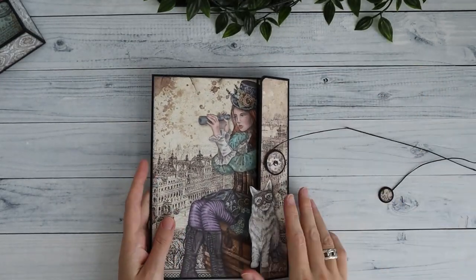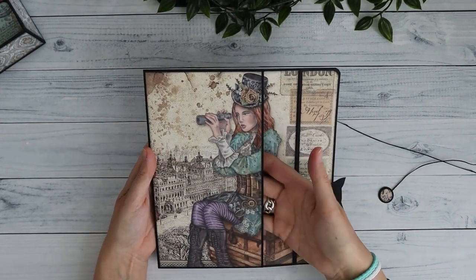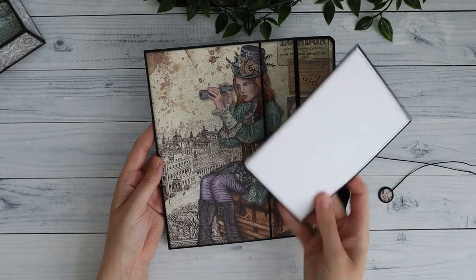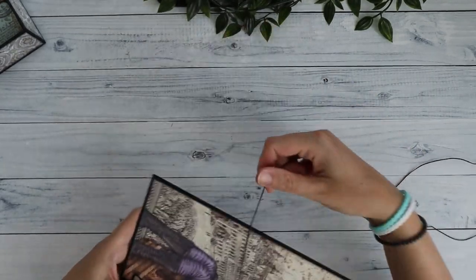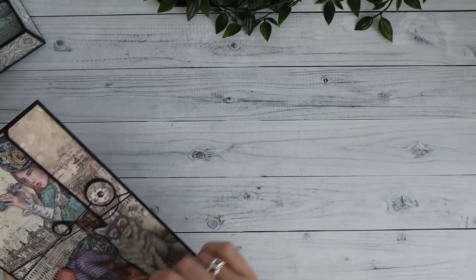I backed it with cardstock to make it a little bit stronger and make it pop off the page a little bit more. I can open this one up and then we have the rest of the Lady Vagabond image. This is a large deep pocket and you can place a lot of stuff in here — photos, folders, or other keepsakes.